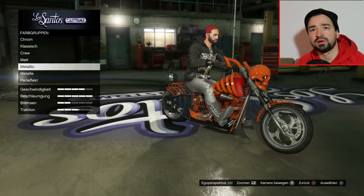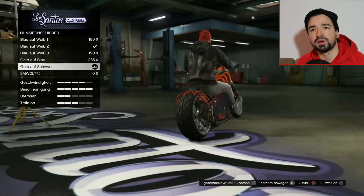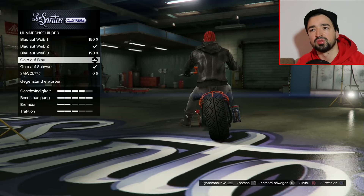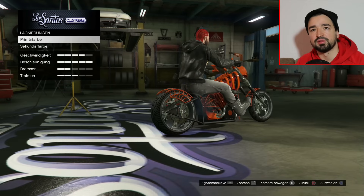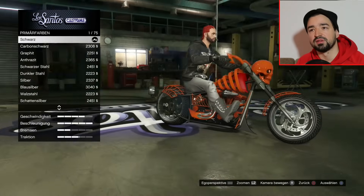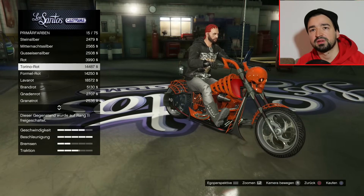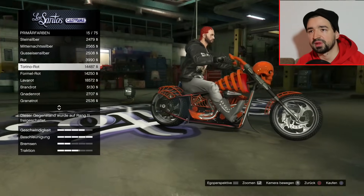Noch einen Turin-Roten-Perleffekt. Da gehen wir mal auf Metallic kurz, wechseln kurz was beim Nummernschild. Dann gehen wir wieder auf Lackierung primär, auf Perleffekt. Dann nehmen wir hier den Turin-Roten-Perleffekt - so, das sieht nochmal cool aus. Bei mattem Schwarz.